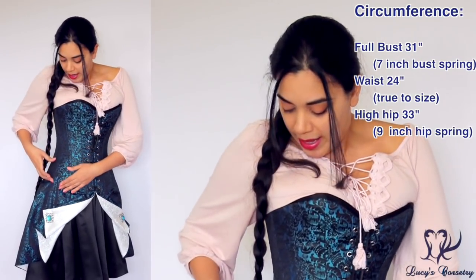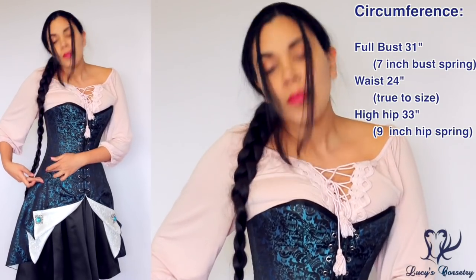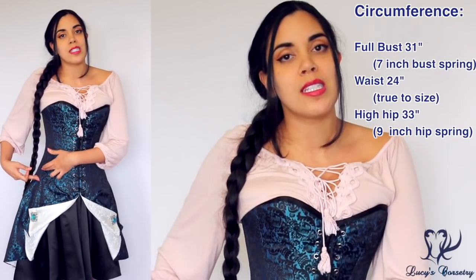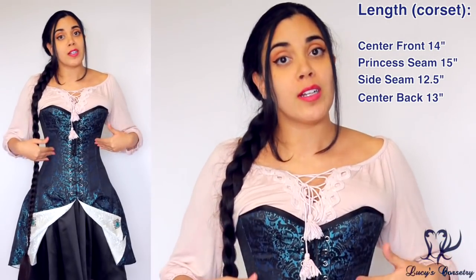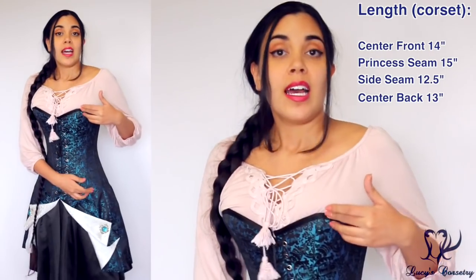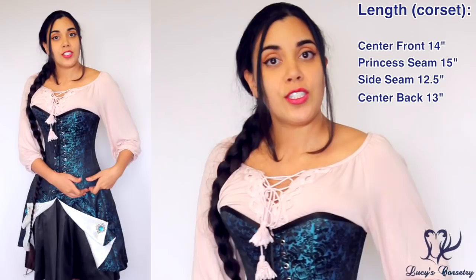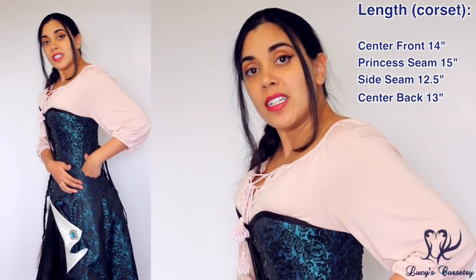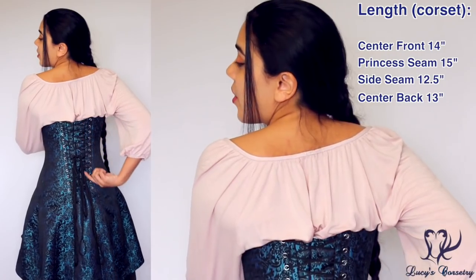The hip ends about here on me, and I would not say it's a long line corset — I'd say it's about mid-hip, but it does end over top of my pelvis. For the length of just the rigid corset part with the bones: the center front is 14 inches, at the princess seam from the apex of the bust down to the lap area is 15 inches, the side seam is 12 and a half inches, and the center back is 13 inches.